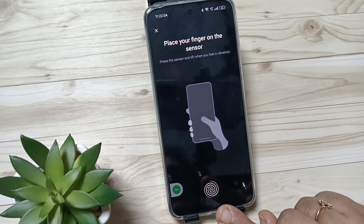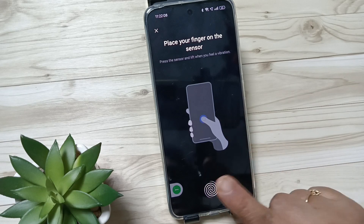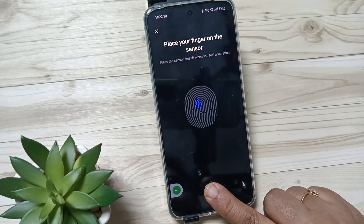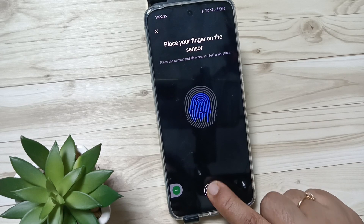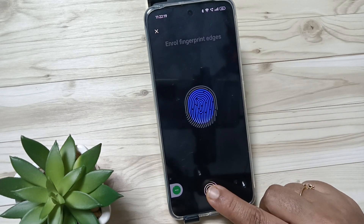When you feel the vibration again, lift your finger and press it again. After feeling the vibration, lift the finger and again press it. You can see the fingerprint scanner is scanning the fingerprint.